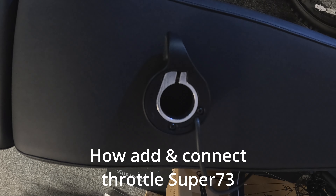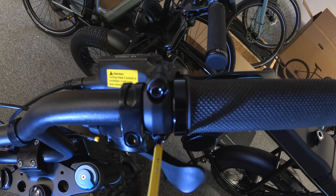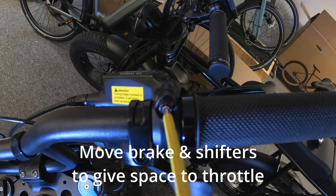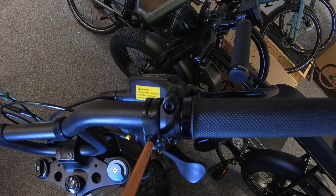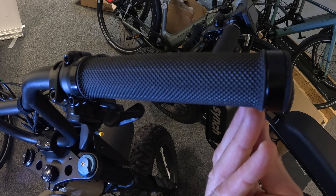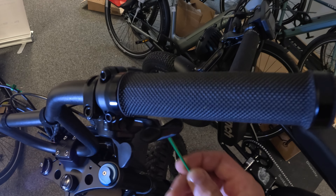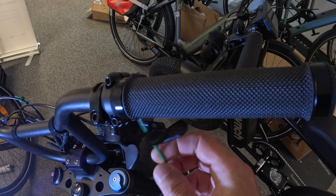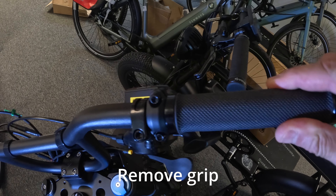In this video we'll show you how to add the throttle to the Super 73 e-bikes and how to connect it up through the app. Once you've installed the throttle the bike won't be road legal in the UK, but you'll also be able to use the bike to its full potential and use the maximum amount of power available. To install the throttle you have to make space for it on the handlebars, so you'll need to remove the grip and also move the shifter and the brake lever down a little bit to allow space for the throttle.